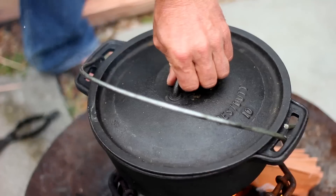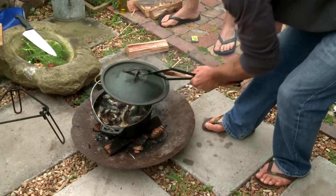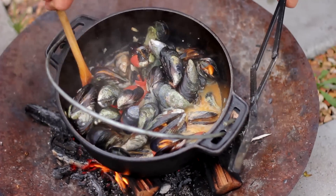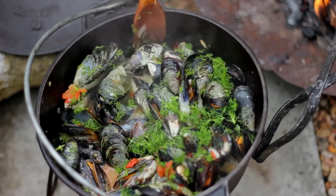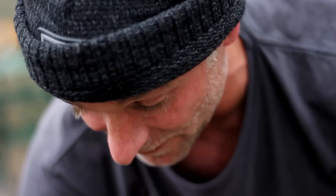When those babies open up, they're pretty much ready to go. Steph's back — he went away for a bit but he's back just in time for the chowing. Look at those babies — they are all open, they're ready to go. Let's chomp this because that is going to be very very nice.